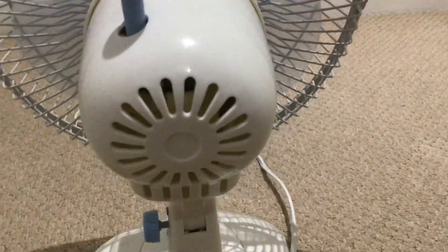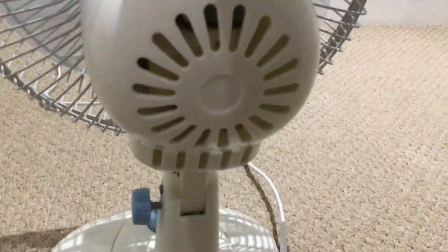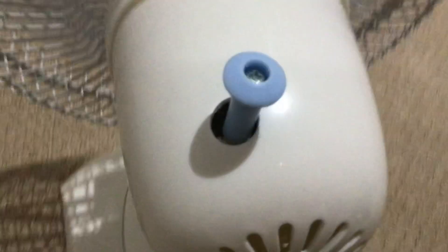Let's turn it to the back. It does have a crack there. Also, the back motor housing is similar to Kieran's — it's a Status 9-inch desk fan, I think. It has a screw for the oscillator — that's on, and that's off.